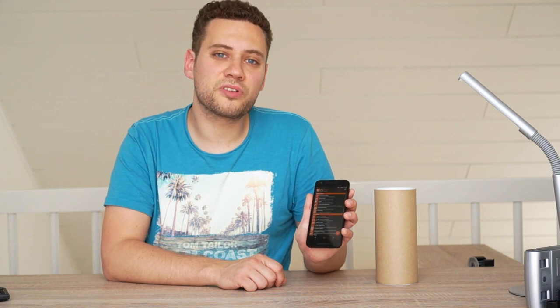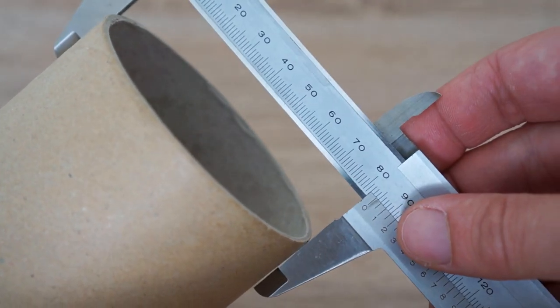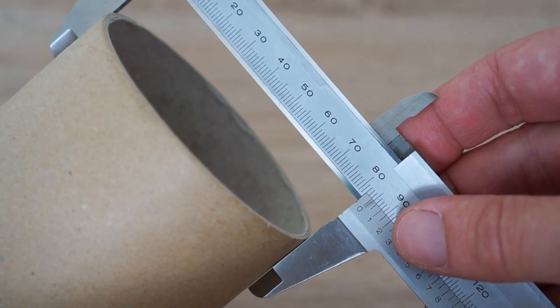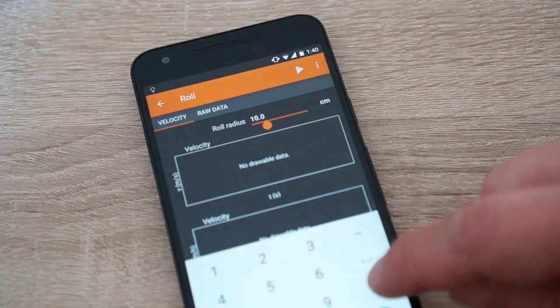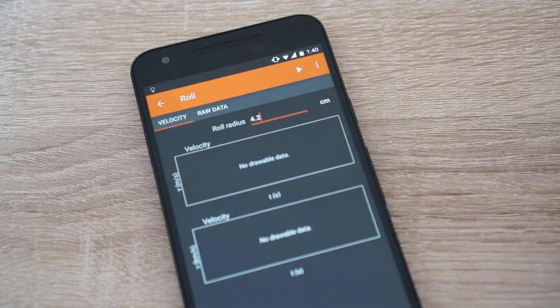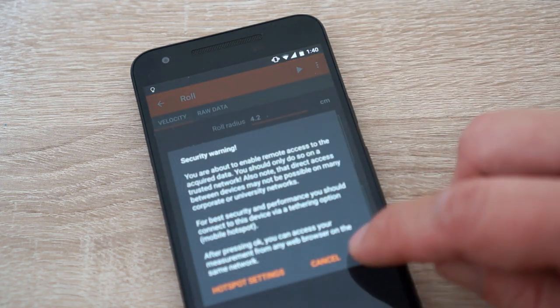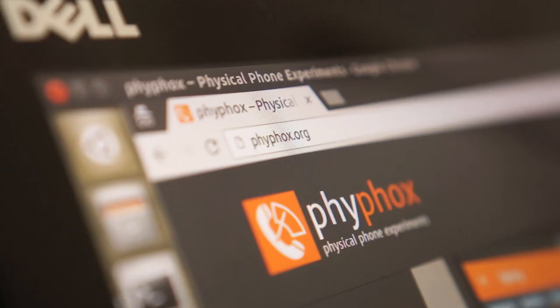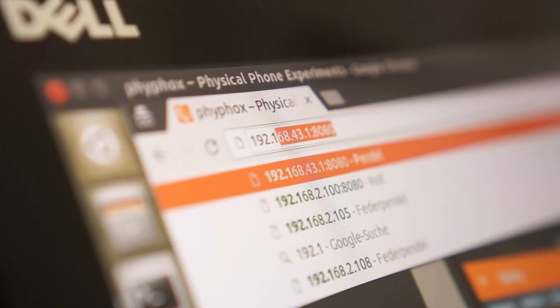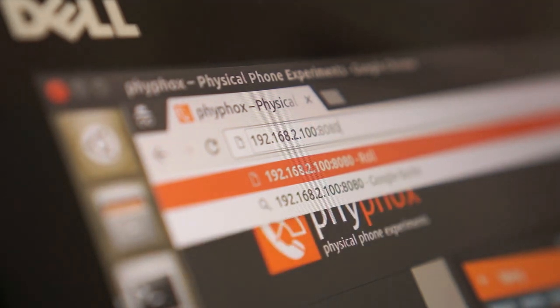Open up FIFOX and look for the roll experiment in the mechanics section. You will notice that you need to enter the roll's radius, so let's take some measurements and enter them in the app. Also enable the remote access and enter the URL on your second device to make sure it is working. If you have trouble with this, check FIFOX.org for some help on setting up the remote access.